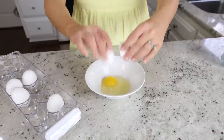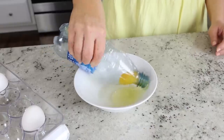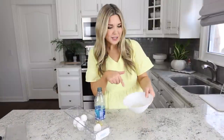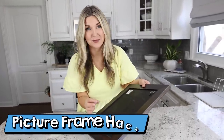If you have a recipe where you need to remove egg yolks, here's a hack: crack your egg into a bowl, then use an empty water bottle. Squeeze the bottle, place it on top of the yolk, release your squeeze, and the yolk will get sucked right in. Pull the bottle up and you're left with just egg whites in the bowl. I can't believe how easy that was!